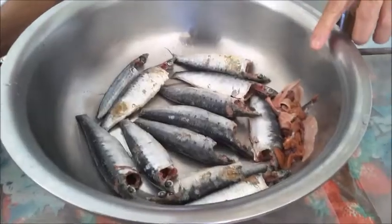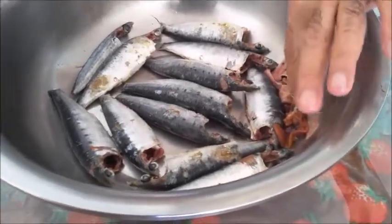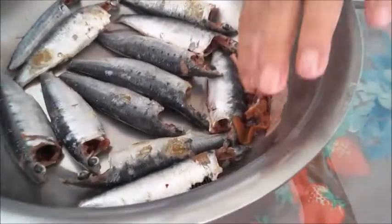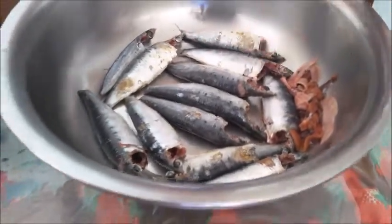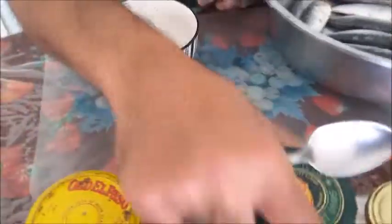Similarly clean the other sardines. The sardines are cleaned and these are the fish roe on the sardines. Now I am going to prepare a masala, so I have got chili powder.